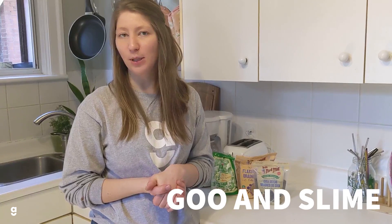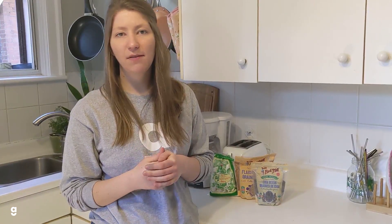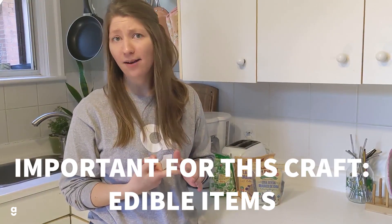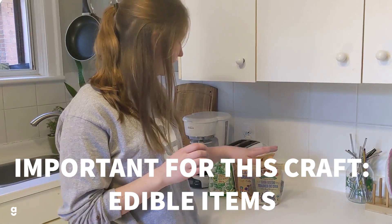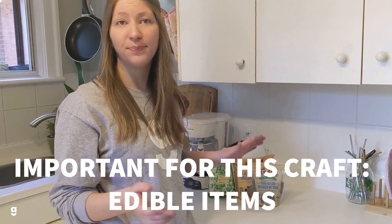So I'm going to talk a little bit about some goo and slime variations. We tried to come up with some activities using ingredients that you might have already in the house, and also all that are edible in case they do end up in someone's mouth. So we've got some chia seeds, some psyllium seeds, and then also some tapioca pearls — all good options. Let's start with a chia seed kind of slime.